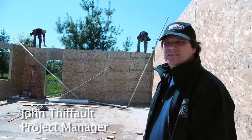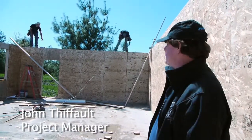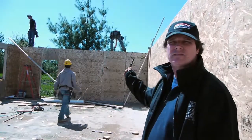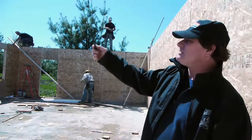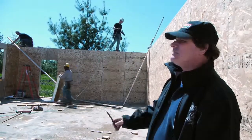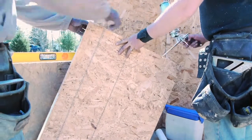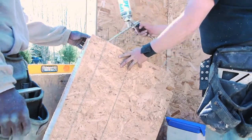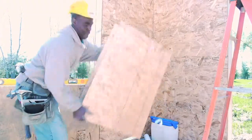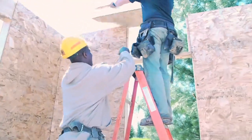Hi there again. We're just finishing off the walls and we're putting up the final top plates that go around the perimeter of the building. You can see this off to my left — nailing it off with the staples. Finally got our sunny day that we wanted, and it's come together quite well.